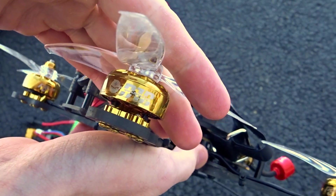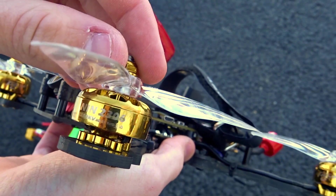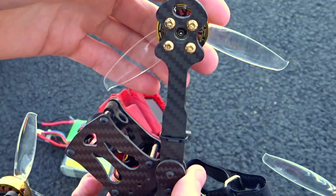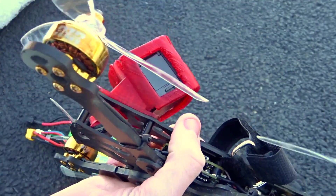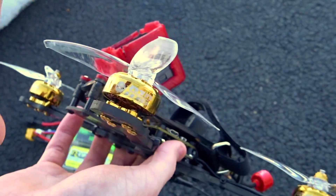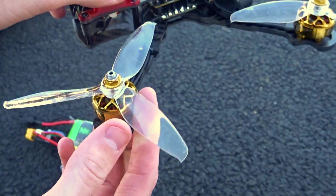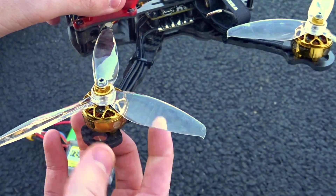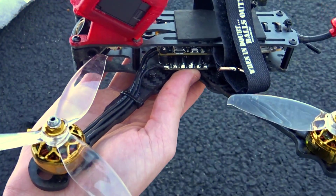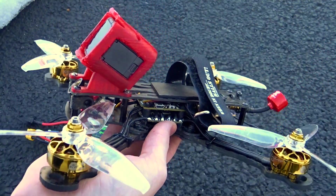The motors — these are the Flywoo NIN, or Ninja. These are 2306 1750kV. They have 9mm bearings, curved magnets, a little lip on the bottom, a hollow shaft, and the nice gold bling design overall. They also have a chrome and titanium version, as well as a 2207 size. I just chose a 2306 for this freestyle build.